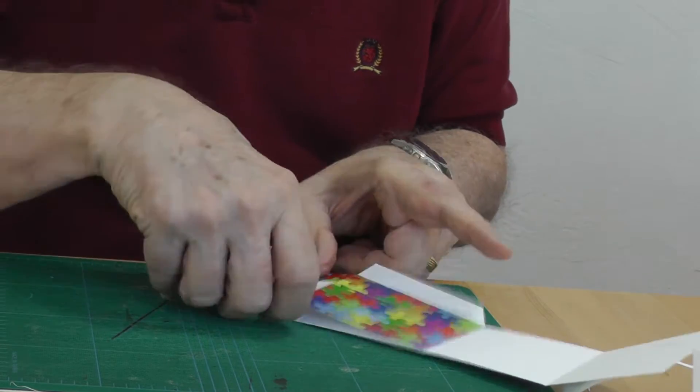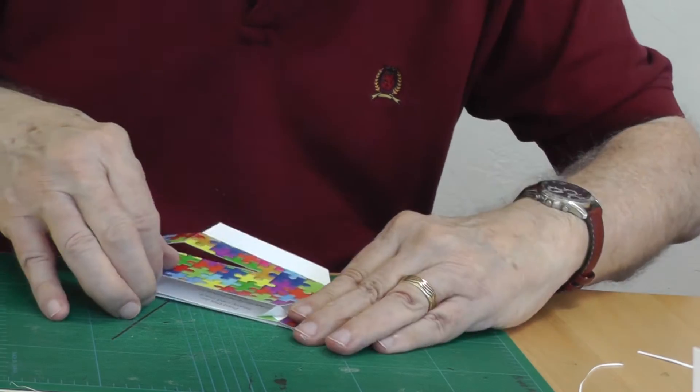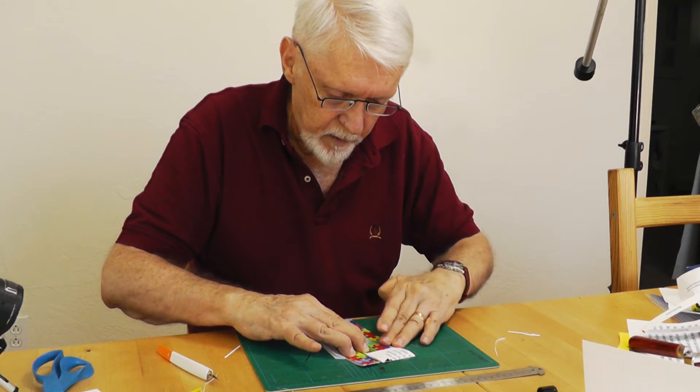Fold on the scored lines. Bring the right reinforcement panel around behind the right panel, apply glue, and press these together. Fold this assembly flat and weight it until it's dried.